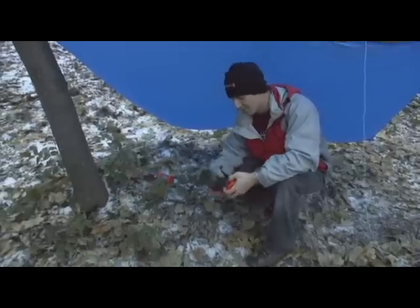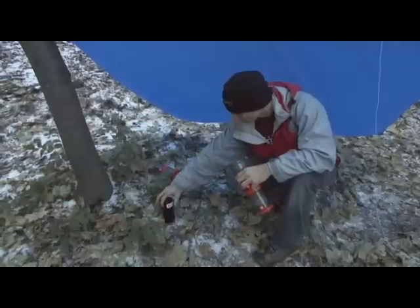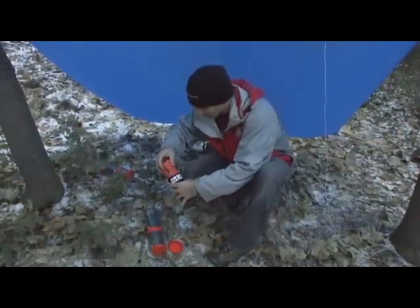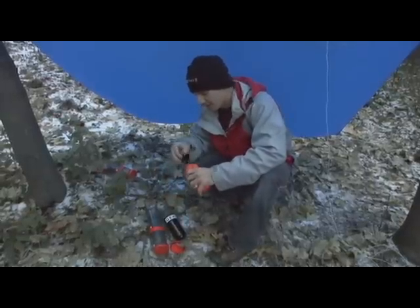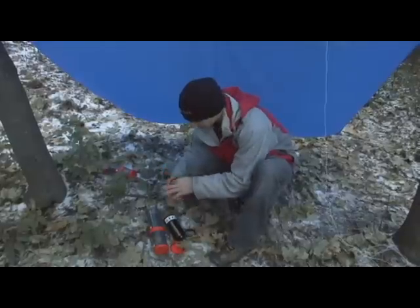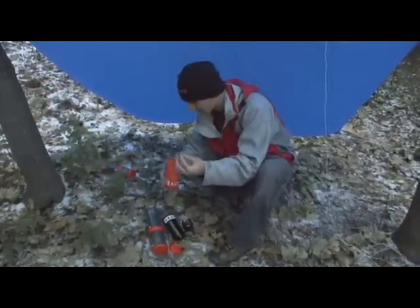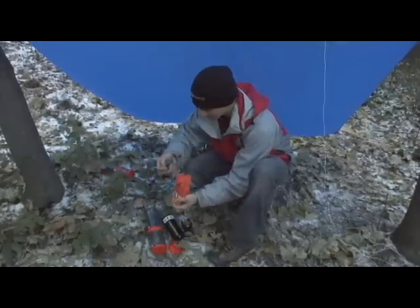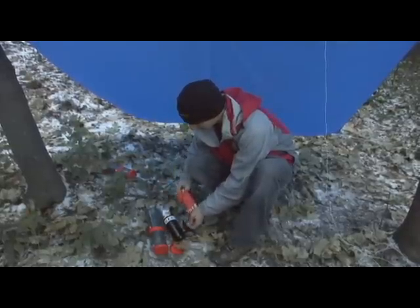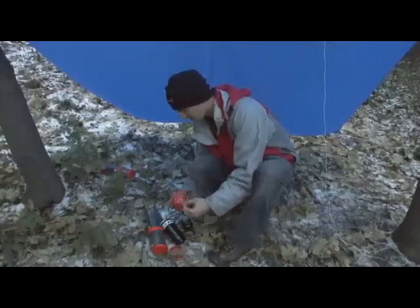Now after we've got our tarp built, we'll go ahead and pull out our cook stove. We've got our cook mug here, and we've got all our components on the inside in this baggie that we need. But before we boil water with our cook stove, I'm going to start a fire, so I've got to get my flint bar and the saw out so that we can start our fire.